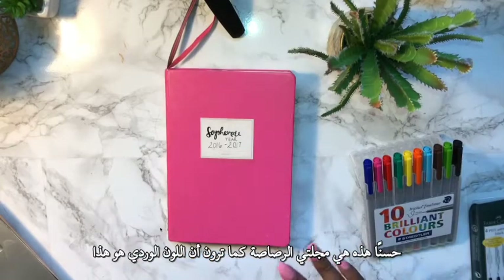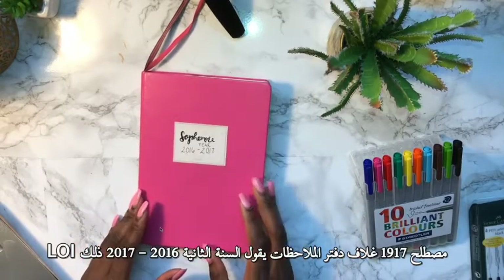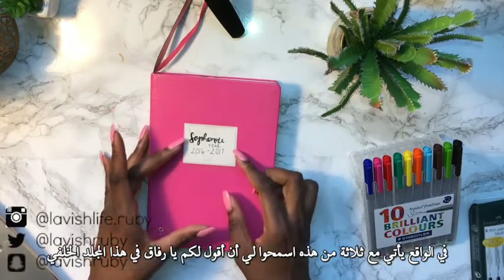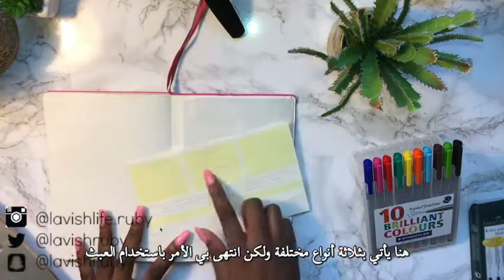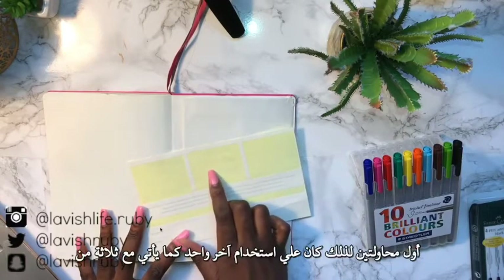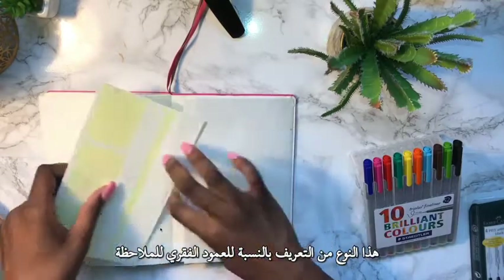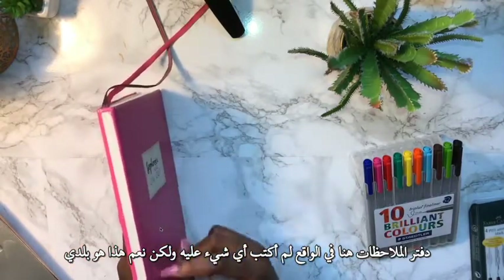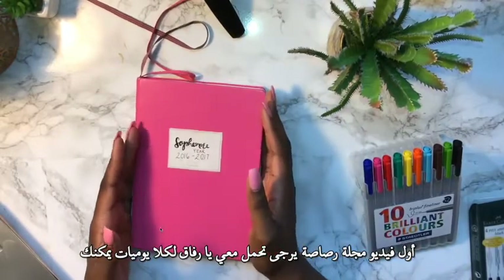This is my bullet journal — as you can see, it is pink. This is the Leuchtturm 1917. The cover says 'Sophomore Year 2016-2017.' It comes with three of these label inserts in the back folder, but I ended up messing up on the first two tries so I had to use the last one. It also comes with three spine labels for the notebook spine.